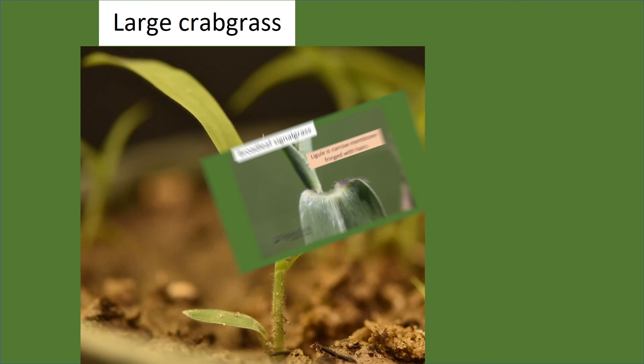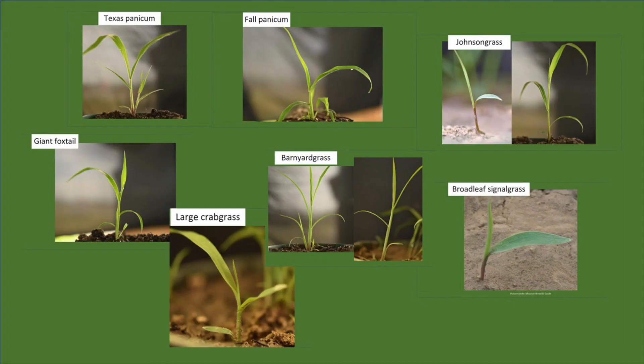I hope that this video has been useful in identifying some of the common summer annual grasses found in field crops, and that discussing these terms helps you feel more confident in identifying unknown grasses in the future. Thank you.